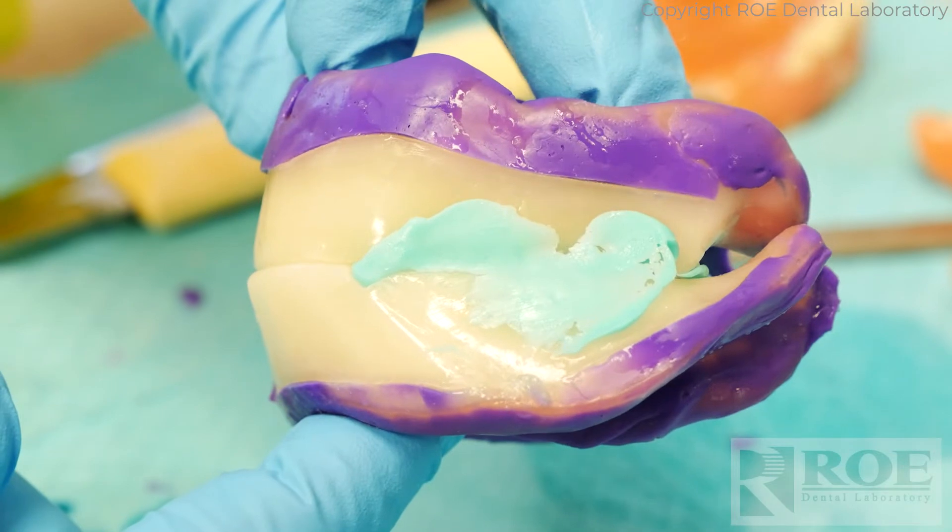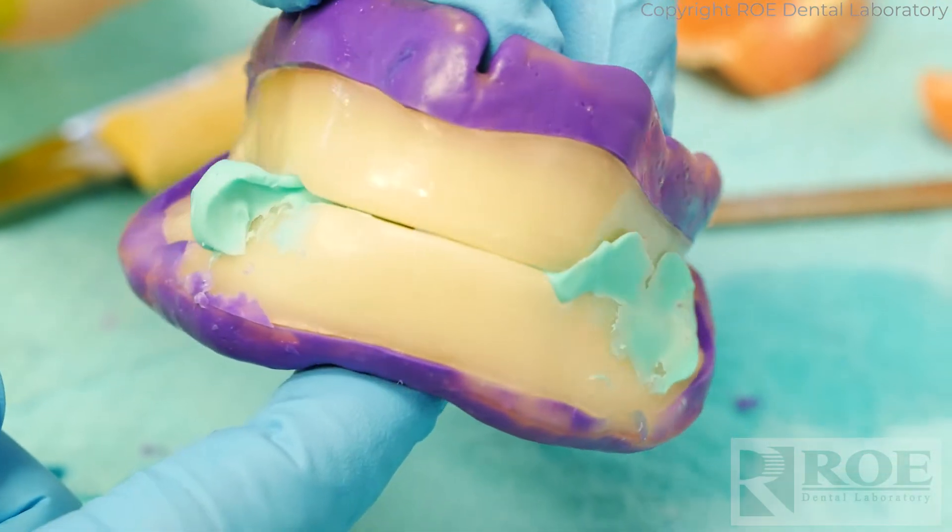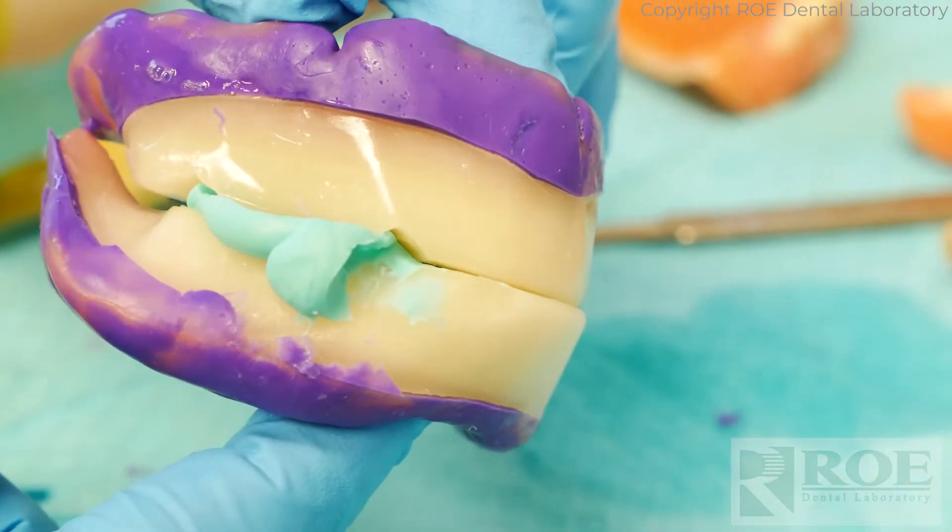Then simply capture bite and photographs while the bite blocks are in the mouth. We want full face and full smile — that way we can set the teeth behind the lips in the proper place.